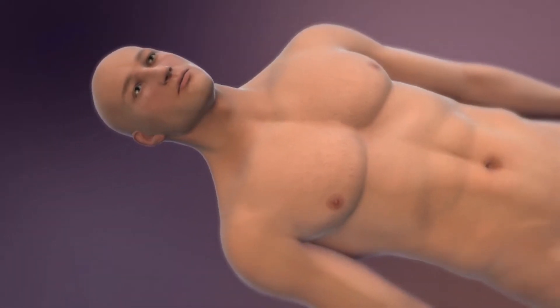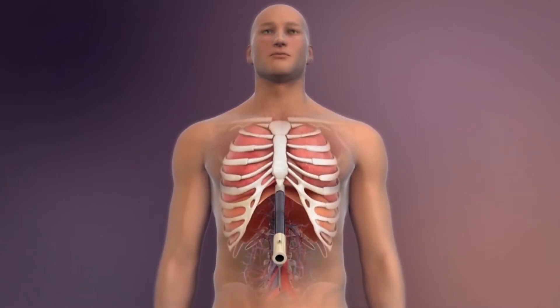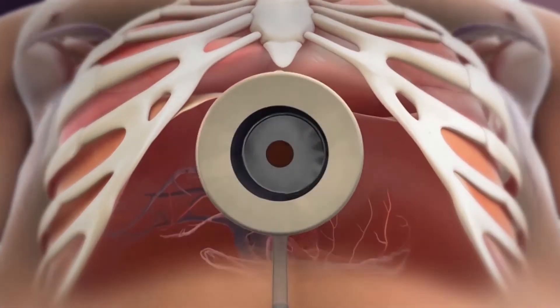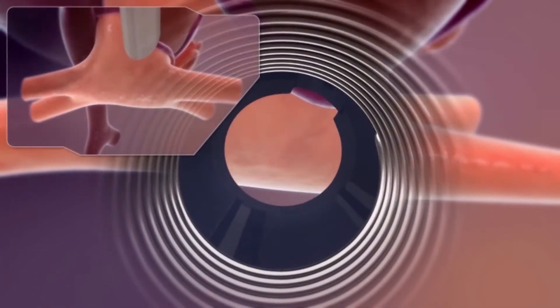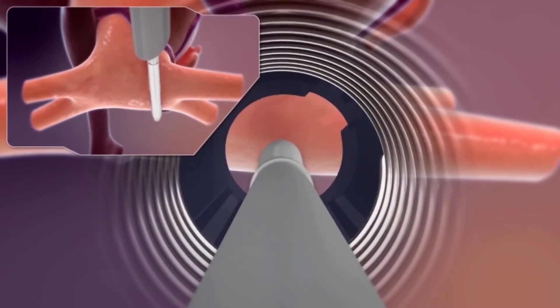Let's look at a cartoon video of how this procedure works. The surgeon starts by passing a scope up under the xiphoid, below the sternum, to the heart. This is the view he gets of the back of the left atrium, and that's what the four pulmonary veins look like coming in.